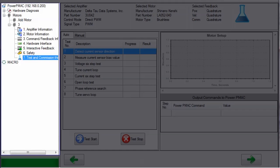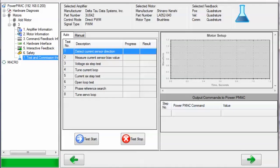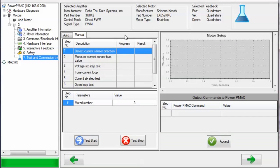On the final step, the Test and Commission page, 8 additional test steps must be completed before the motor setup is over. The system setup software can execute these tests automatically if you click on the Auto tab and then click Test Start, or you can click on the Manual tab and then manually select the parameters for each test, execute them one at a time, and accept the results of each test one at a time. Let's click on the Manual tab so that we can see the parameters involved in each test.